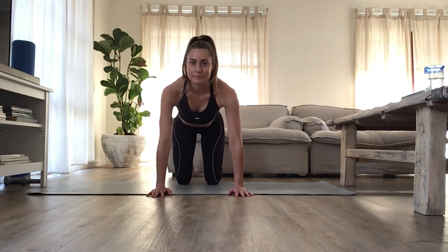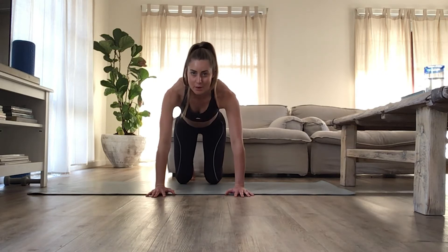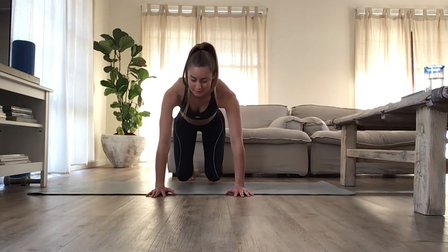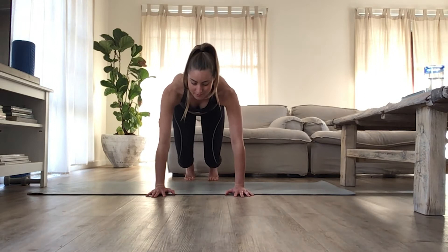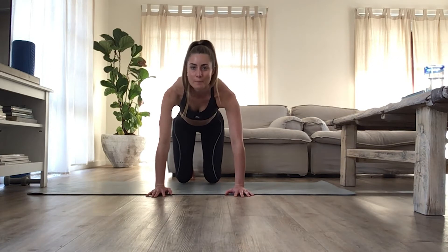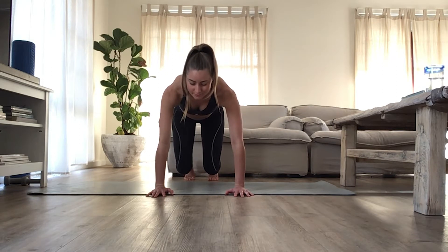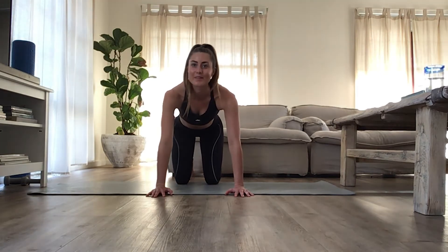Let's do one more round. Lift the knees. Now we're just going to lower, tap and lift. Lower and lift. Good, for five — five, four, three, two, one. Hold. And lower all the way down.